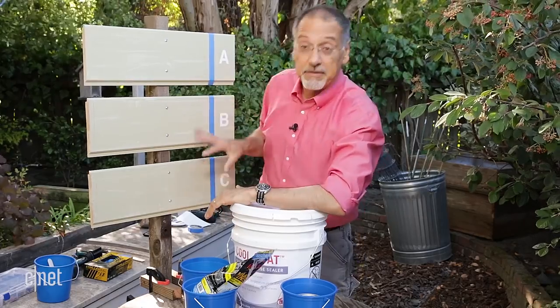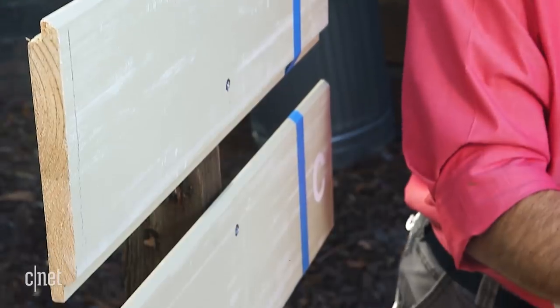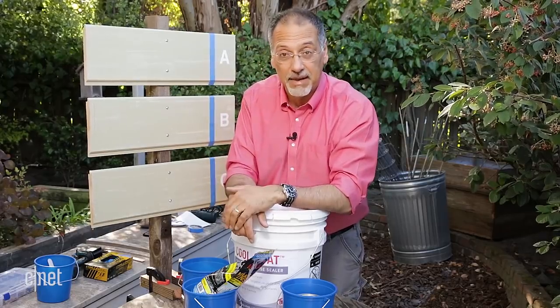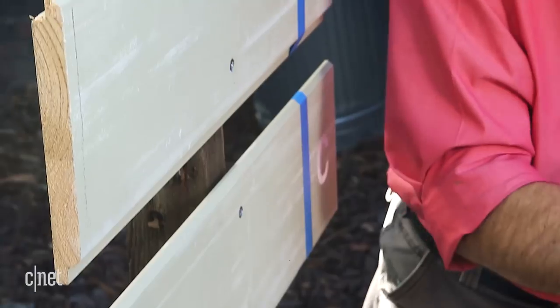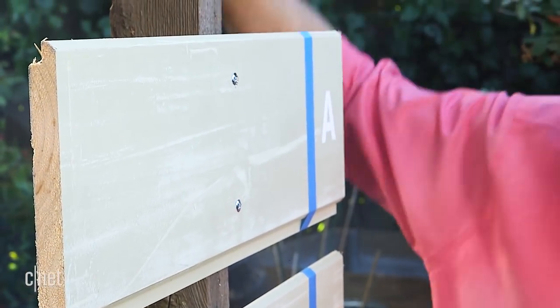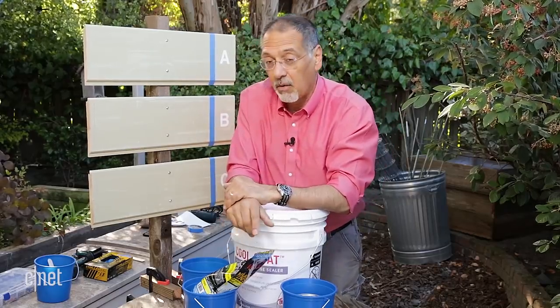I've got three identical samples of house siding right here. This is pre-primed gator board and I'm going to paint each one with a different one of these paint solutions. Let it dry, sit in the sun for a couple hours, then we'll use the heat gun to figure out which one is rejecting heat better on the front and transmitting heat less on the back. It'll give us some kind of a rule of thumb for how well these work.